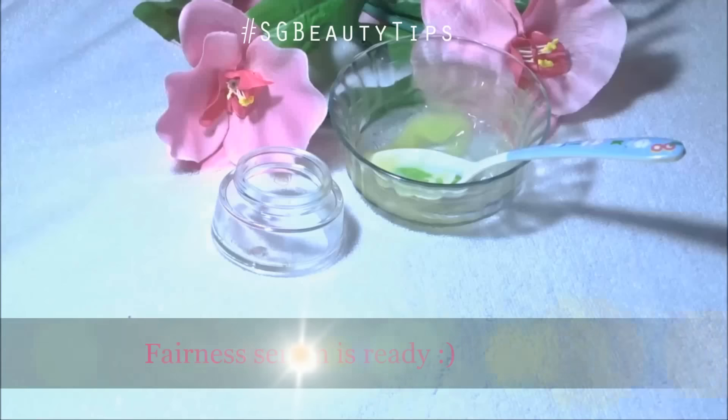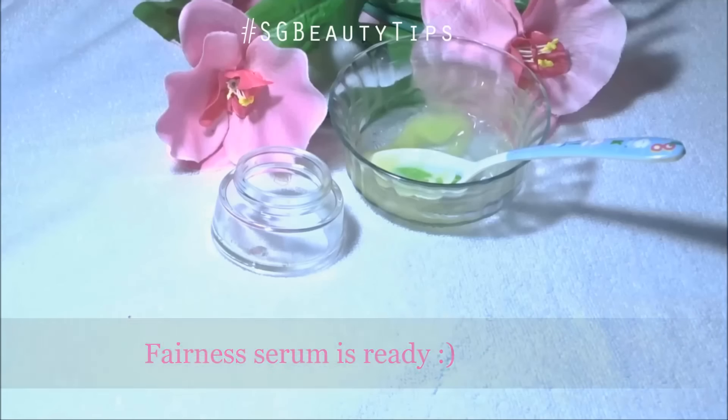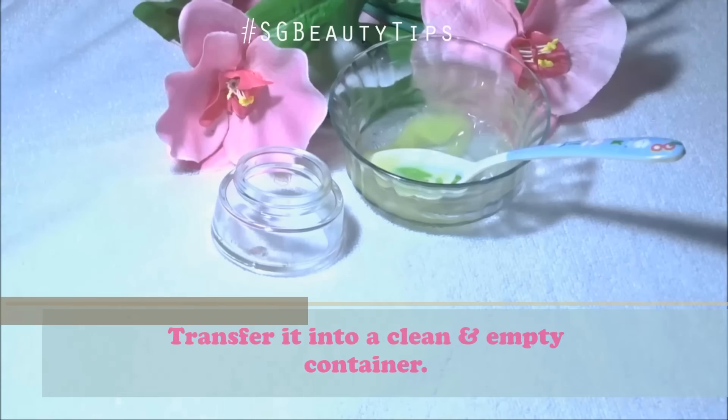Our homemade fairness serum is ready. Now transfer it into a clean and empty container.